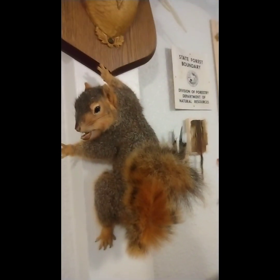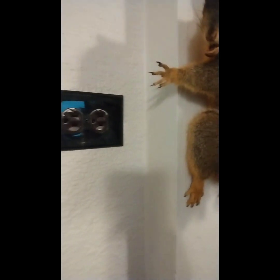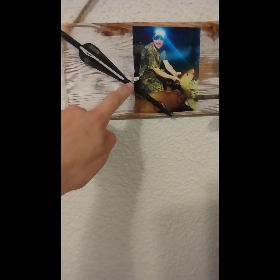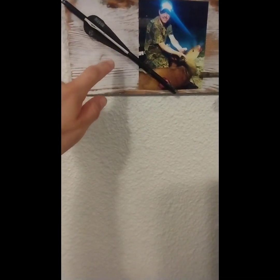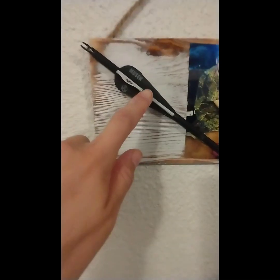All this stuff is mostly command-stripped to the wall, except for the deer and the squirrel — they're actually nailed into the post. I have a practice arrow, one of the Muzzy practice arrows I've been practicing with all week at 15 and 20 yards. It had a bent fletching, so I decided to use it and super glued it on there.